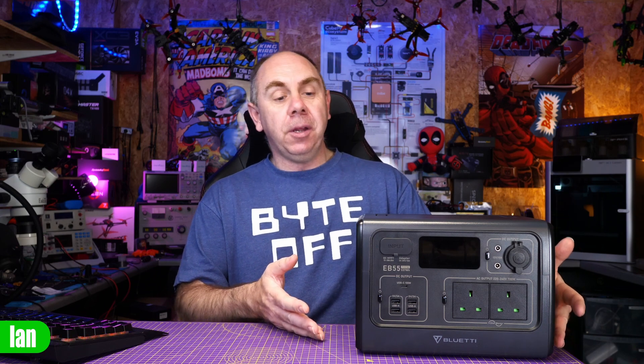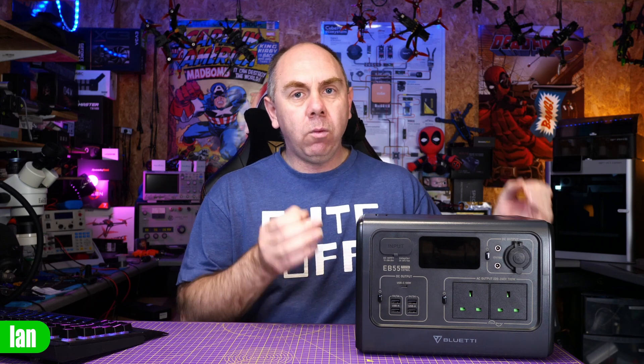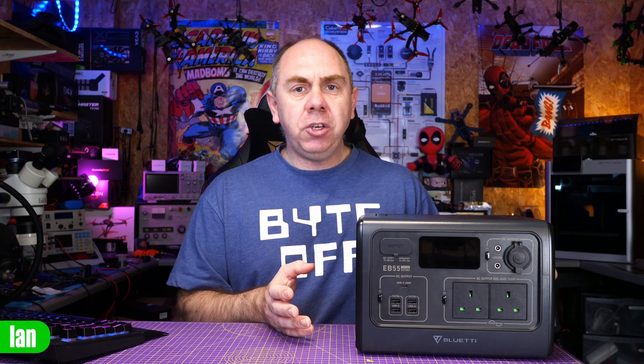It really has been perfect — zero issues. I think it is well worth a look if you're someone who is out and about, wants to go camping, or needs portable power. It has all the I/O I would ever need, and if you're looking to get yourself a portable power station the Bluettis are well worth a look. There is a link to this power station in the description. I do want to say a massive thank you to Bluetti for sending this one over. I will do a follow-up video to talk about my experiences, so if you're interested in seeing that please let me know in the comments.